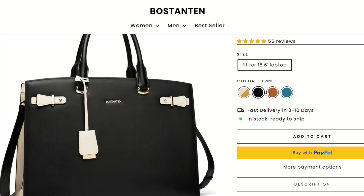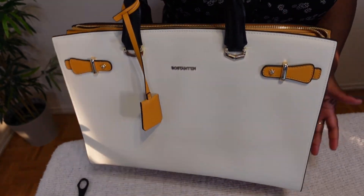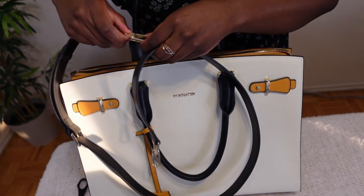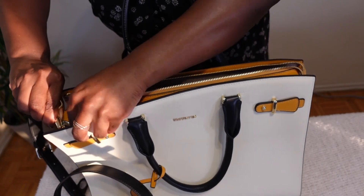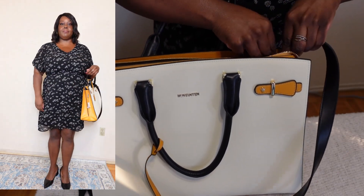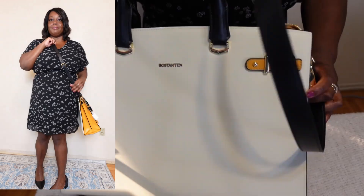Online they do have other color options available. Some of the features: this bag is handheld, single shoulder, and crossbody. This is the strap it comes with — you can attach it here and over the other side. It's convenient and gives you a few different options for how you want to carry it.